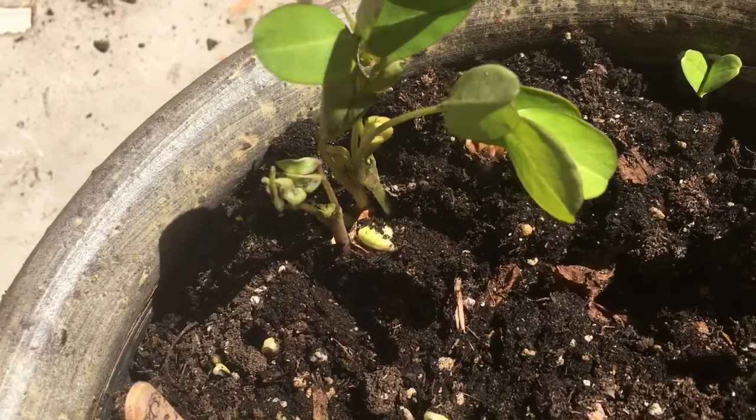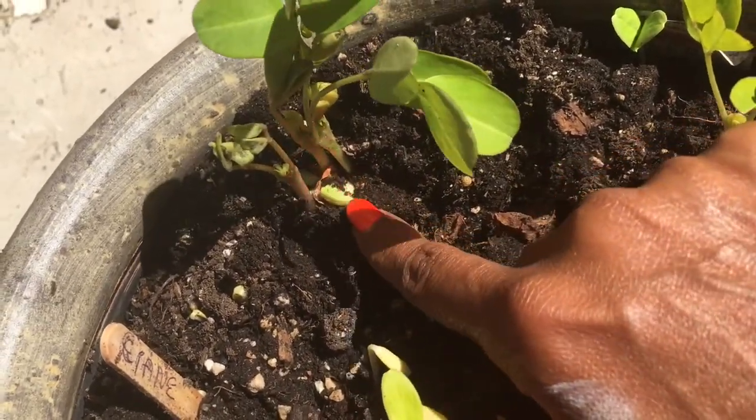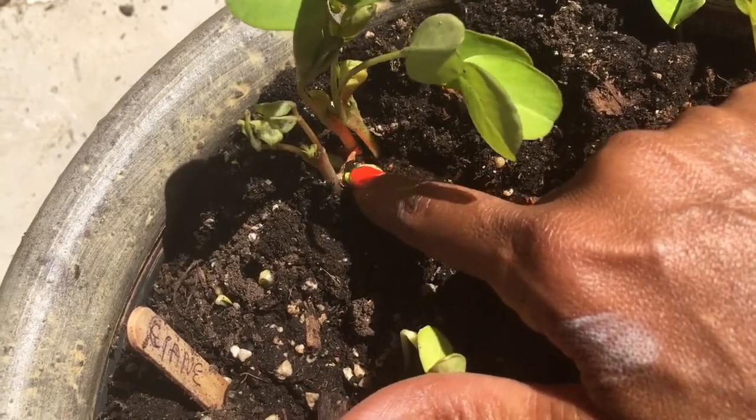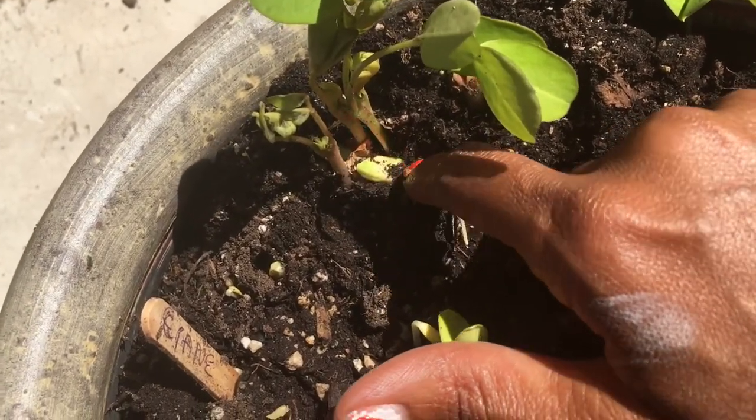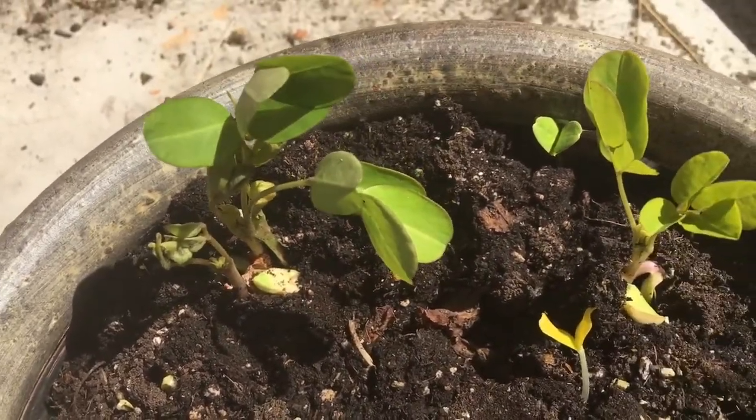There are two. I'm going to plant the one — you can see the little peanut at the bottom there on that one. So I'm going to plant that one.